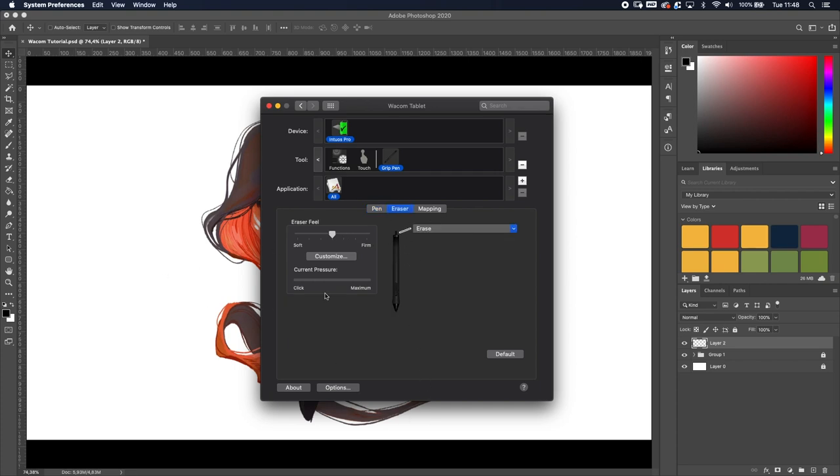Next we've got the Eraser. It's a nice addition because it really gives you the feeling of holding a pencil — you can even flip the pen over to activate the eraser tool. In reality I don't really use it, so I just leave the settings as they are. If you do use it, I'd suggest setting the feel to Soft rather than Firm — you'll be erasing either way.